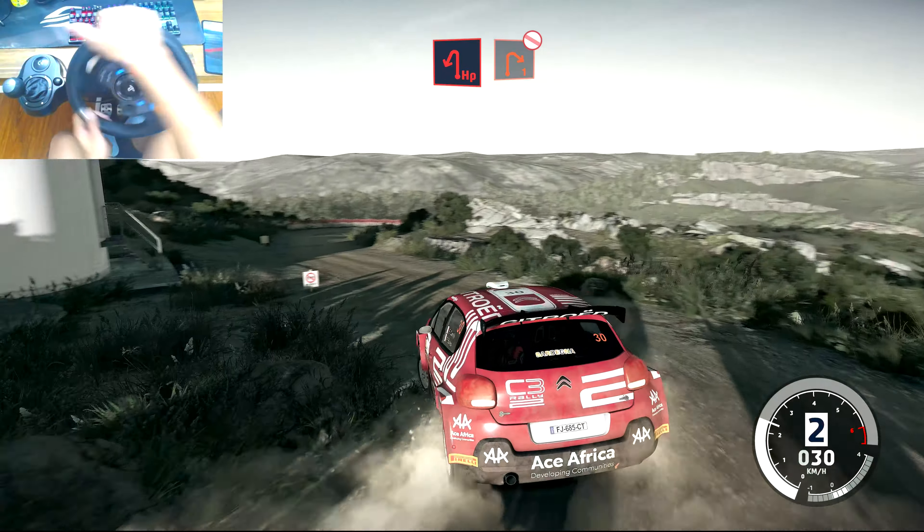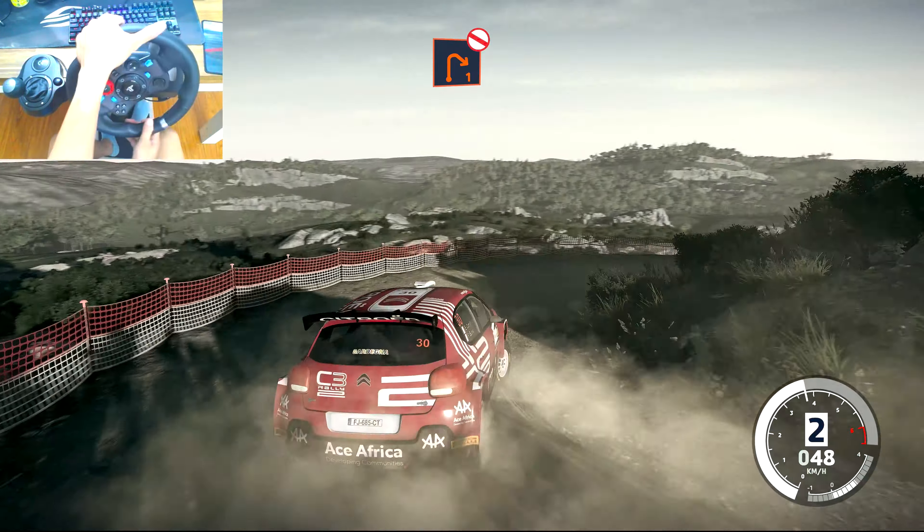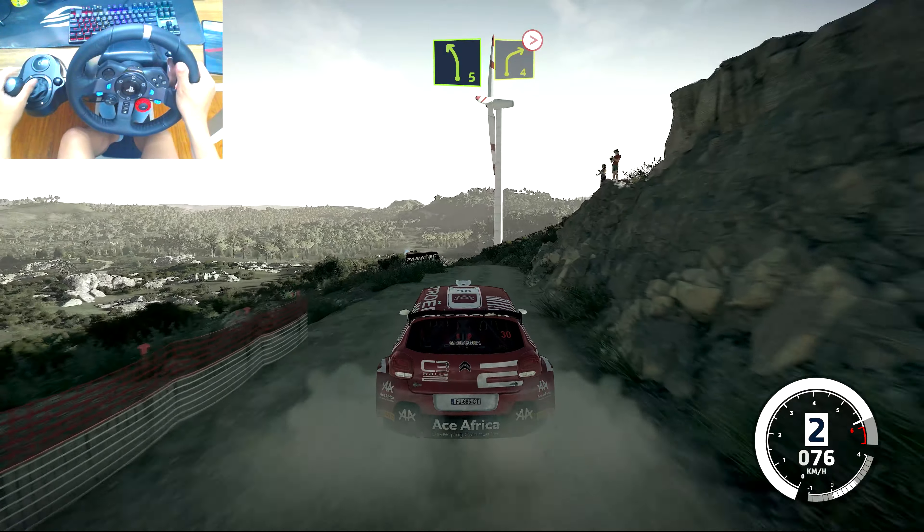And right 1, don't cut. And left 5 short, and right 4 tightens.